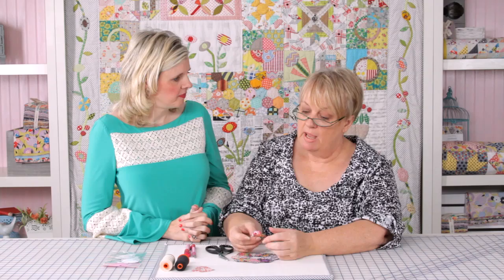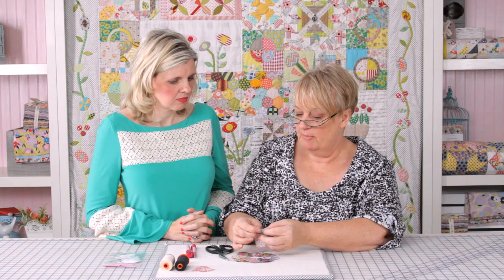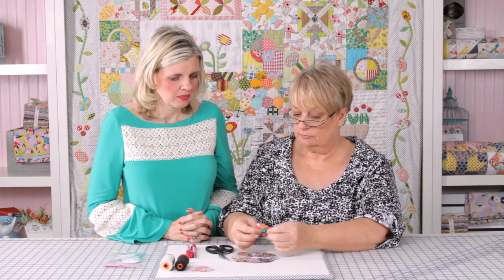I use both the tacking and glue methods. The only thing to watch with the glue pen is that you don't stretch your fabric — it can become a bit taut and distort, and it also makes it much harder to stitch if you've really pulled it hard over the edge of the paper. Just fold, don't pull — it's that easy and really simple.